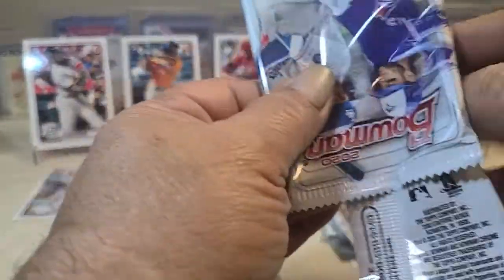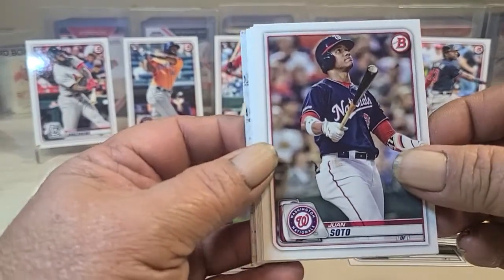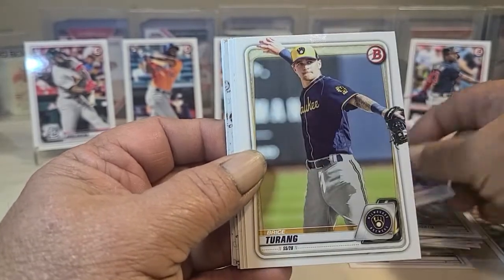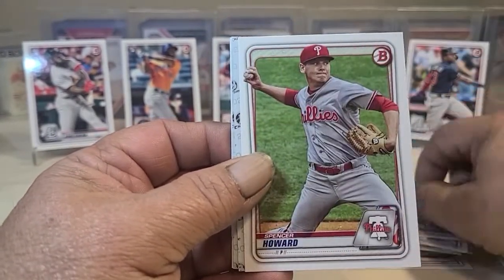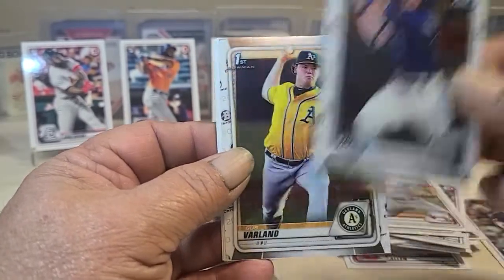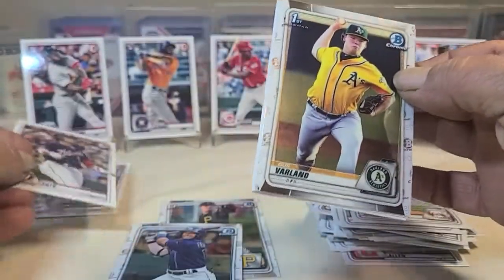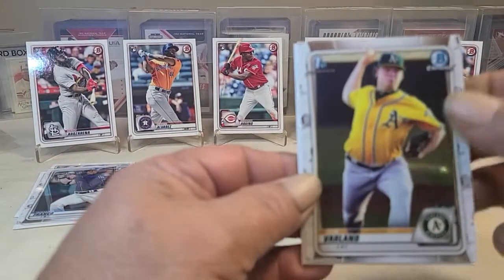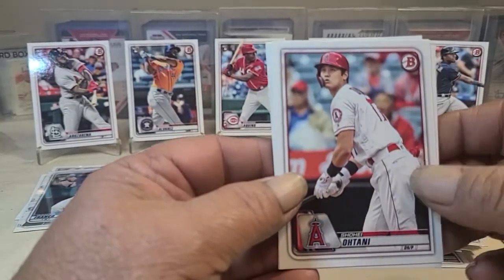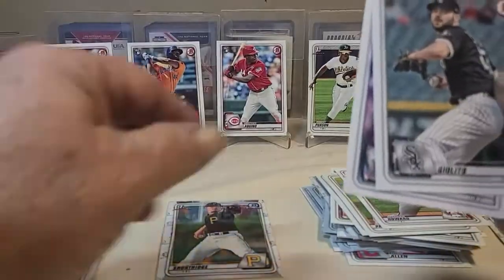Let's see what we can find. Excuse me — Juan Soto, whoever. Howard. Wander Franco chrome — that's another sweet card. Put these over here.